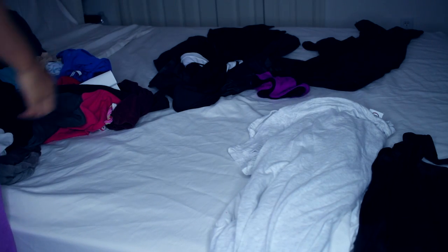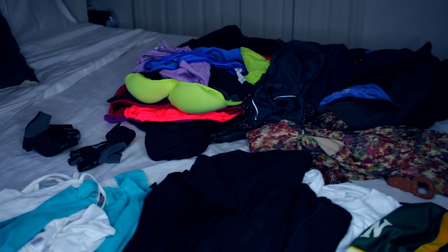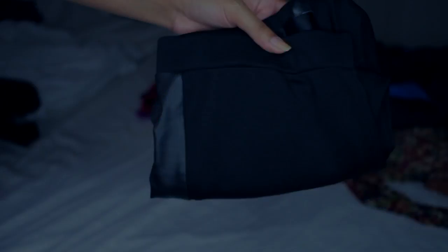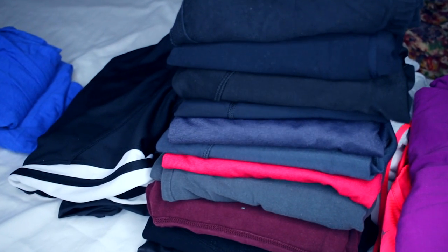All I did was clear out my dresser drawers and I'm just gonna sort everything — put things that I like in a pile and the things that I don't want in another pile — and then I'm gonna start to fold everything and just stack them on top of each other.